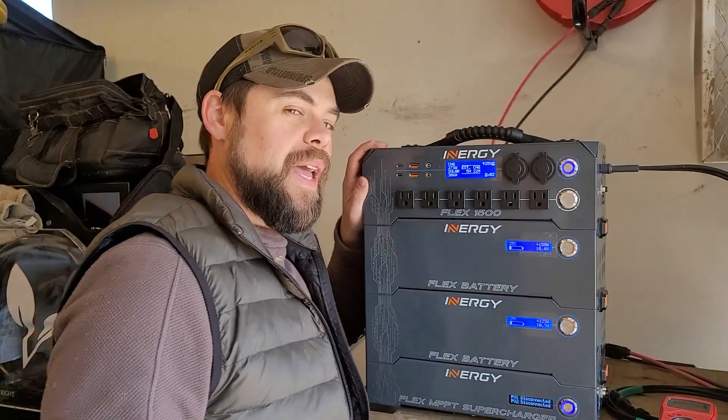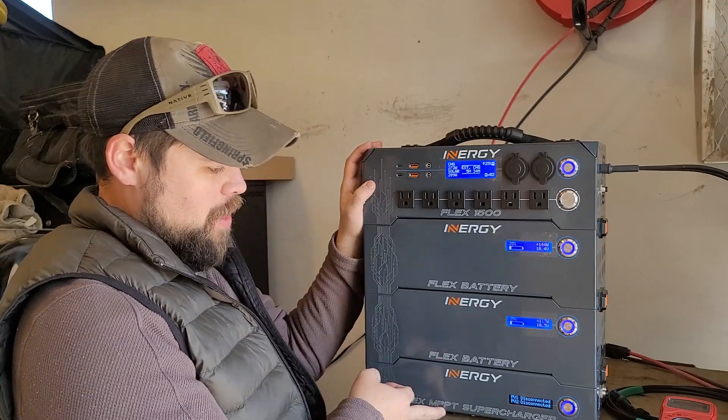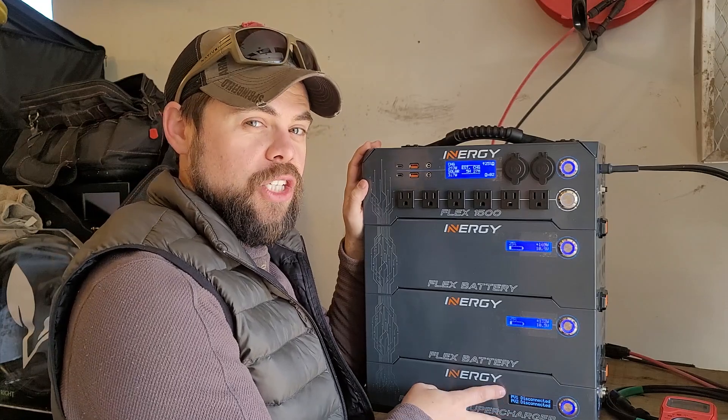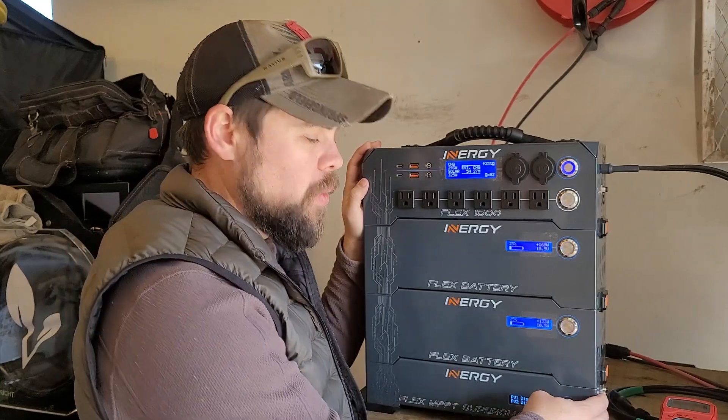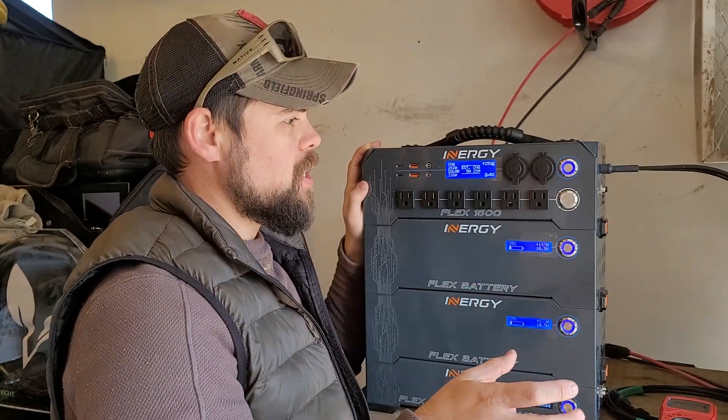I am officially charging my ENERGY FLEX 1500. I finally got my FLEX MPPT supercharger. This is capable of inputting an additional 800 watts. It's got two EC8 inputs, and each one can do up to 90 volts VOC.